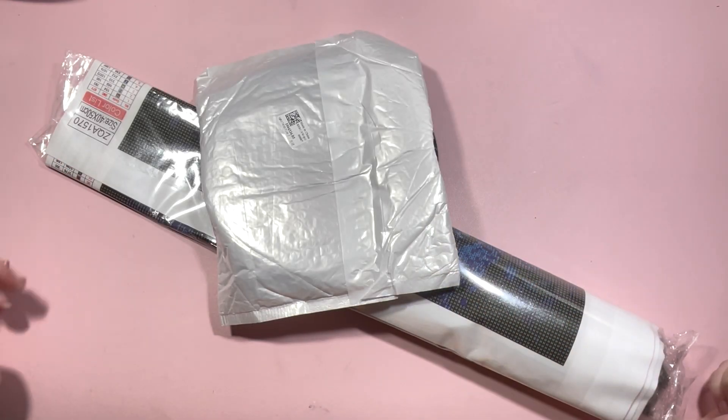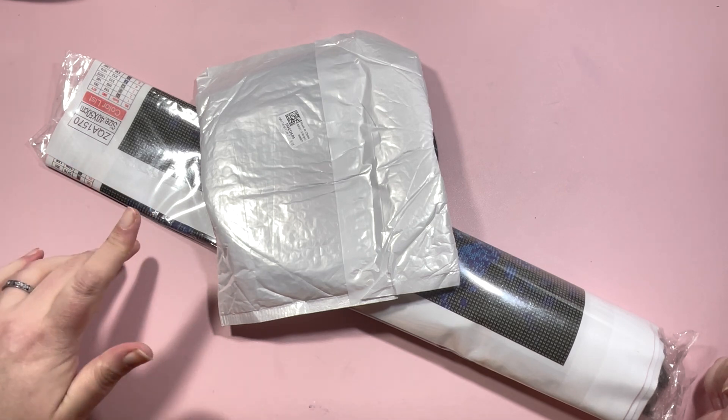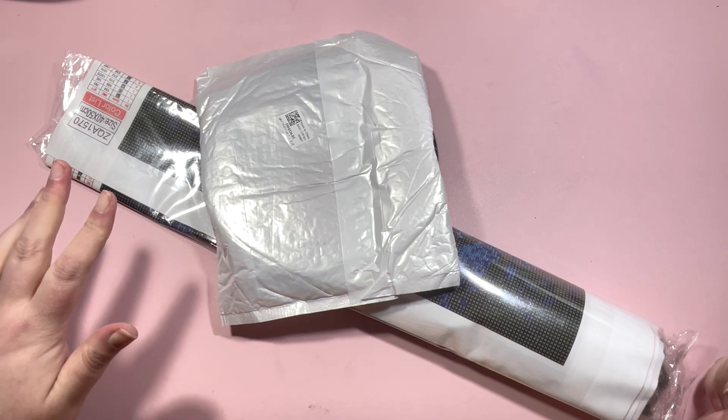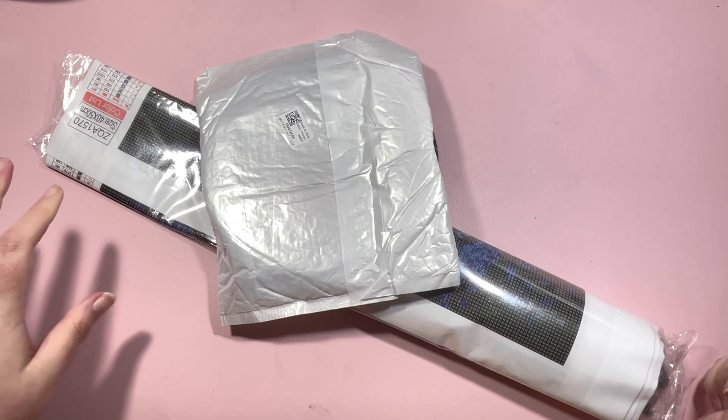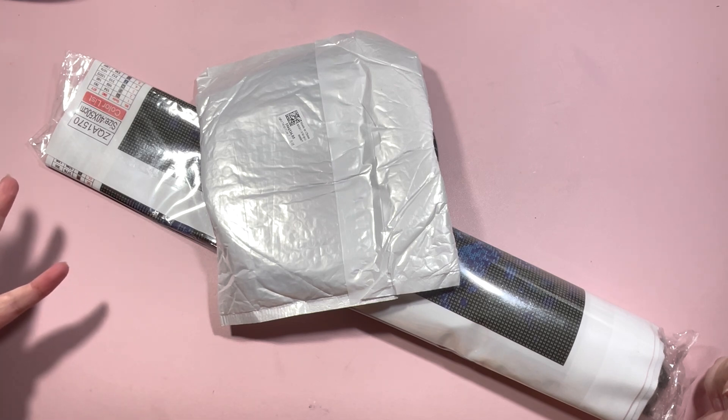Hi everyone, it's Claire from Diamond Painting Nerd. Welcome to another little unboxing. These bits have been sent to me by the guys over at Outdoor Tide. I've done a couple of unboxings of some of their bits before, and they asked if I wanted to pick some more bits out.